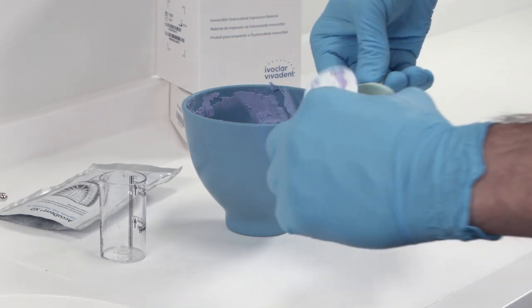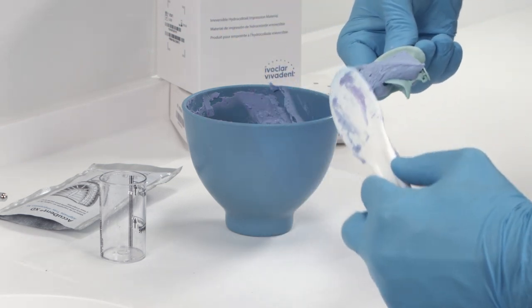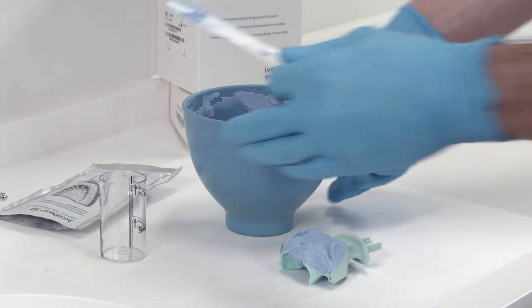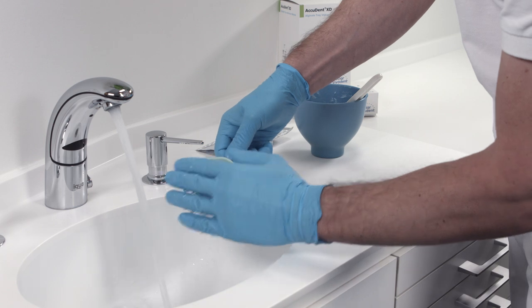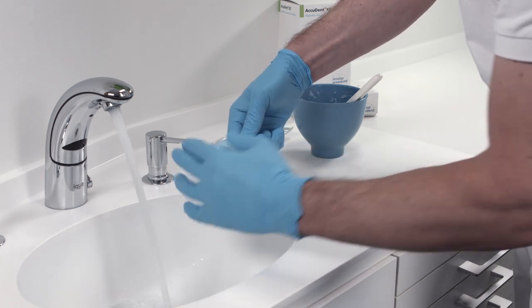Next, apply the mixed impression material to the centric tray. Create a slight mound in the upper jaw. In the lower jaw, build up a shallow ridge and shape it with the help of some cold water.